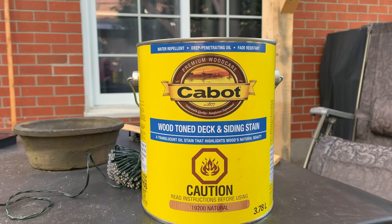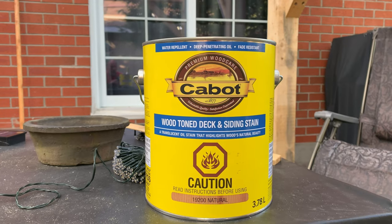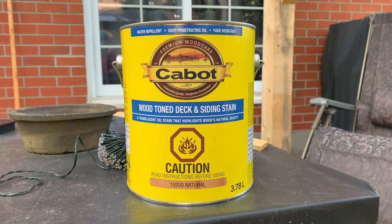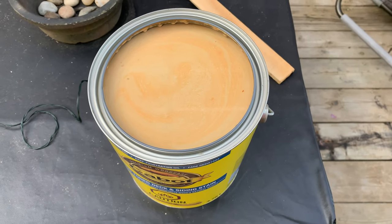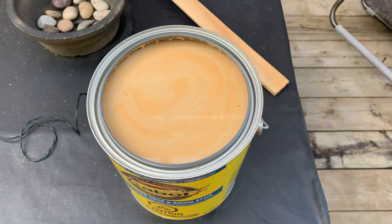Today we're going to try staining the pergola and put up some lights. I don't think we could have got a bigger brush for staining, but we're going to get started on that. We're using the Cabot Wood Tone deck and siding stain — it's a natural. We got that from our local hardware store. Just need to give it a stir; I got the lid off and you can see we need to give it a stir.